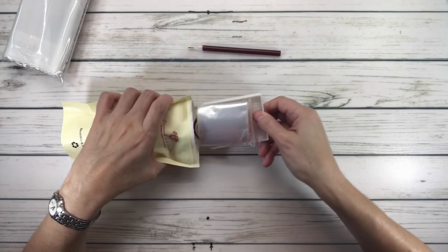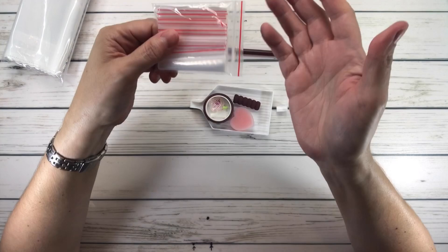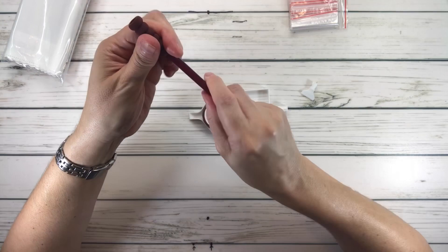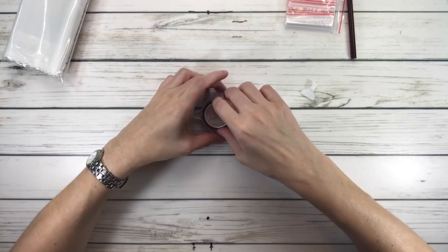It comes with resealable bags in case you're traveling and don't have containers — you can put the drills in here. There's also a comfort grip that goes on the pen to help with your hands or fingers, especially if you have arthritis. And I love that the washi tape actually matches the pen — it's very pretty with flowers.